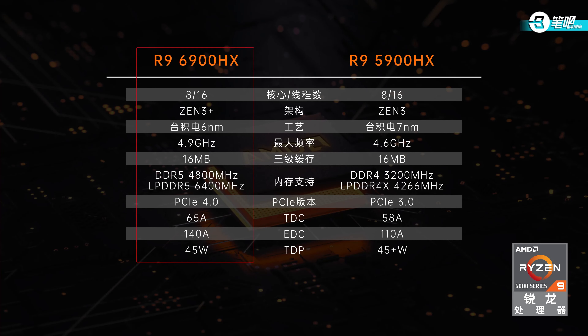Next is performance. It has an R9-6900HX processor, 8 cores 16 threads, Zen 3+ architecture, TSMC 6nm process. The nominal clock is 4.9GHz, 0.3GHz higher than the 5900HX. L3 cache is still 16MB. RAM upgraded to DDR5, supporting DDR5-4800MHz and LPDDR5-6400MHz. PCIe also upgraded to 4.0. On this Blade 14, the R9-6900HX has 65A TDC and 140A EDC.